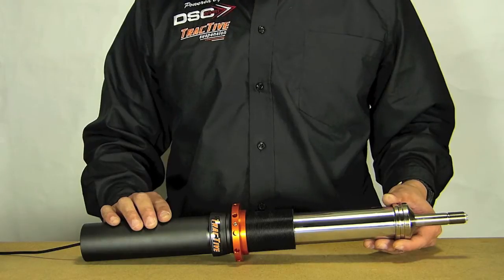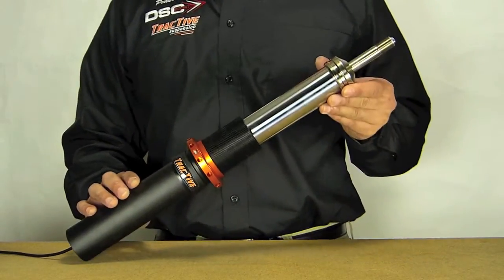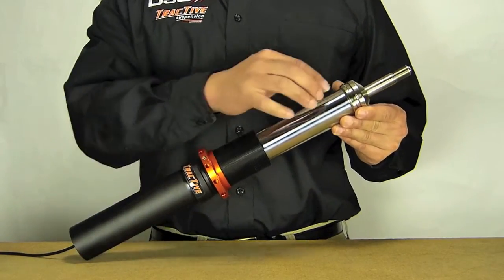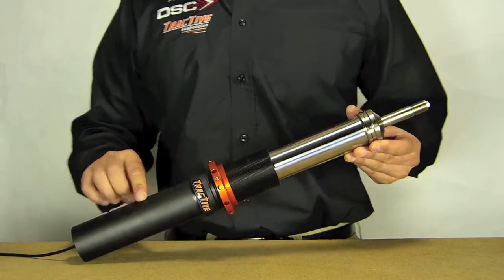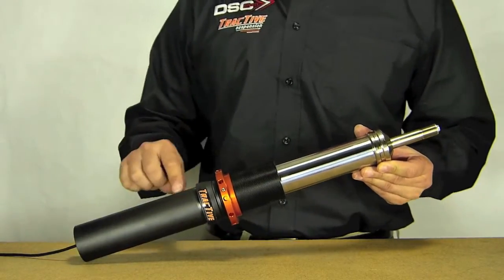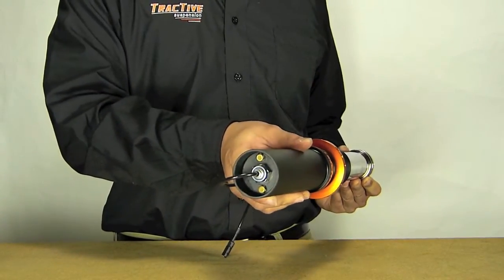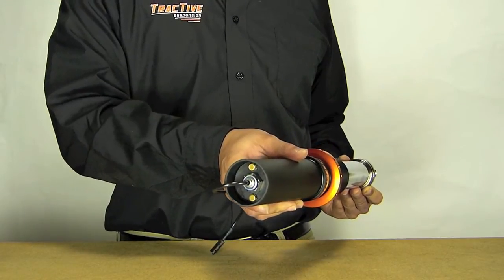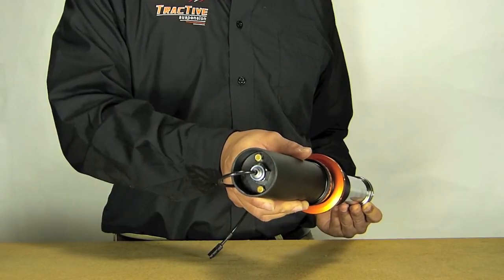This is the Tractive DDA shock for the Porsche 997 GT3. This is an inverted design shock, also known as an upside-down shock, which means the primary tube is here in this outer casing and the stem — where you'd think a normal shock would be — is actually here. As you can see from down here, this is a nut for the stem. Being that this is an upside-down design, the Tractive engineers went one step further and put vents underneath to prevent pressure buildup.